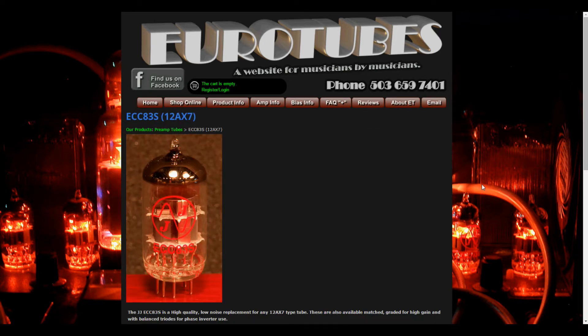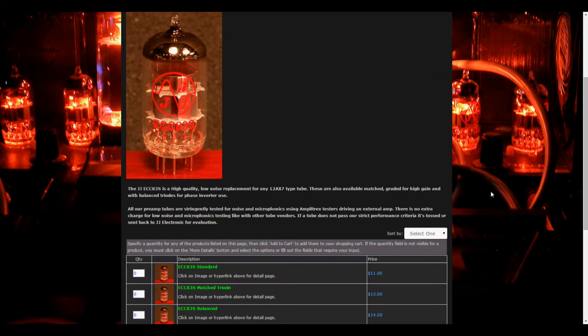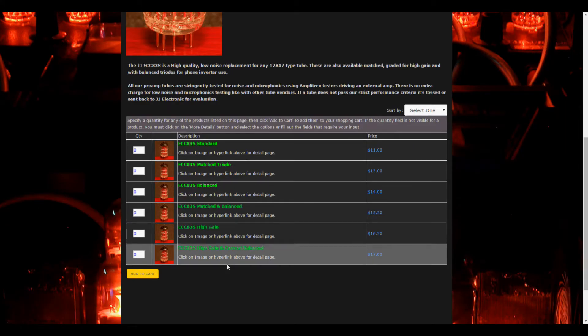Below you will find multiple selections for your chosen category such as standard, match triode, balanced, etc. If you know exactly what you want, this is a quick way to add the quantity of various items you may need to your cart with one click.